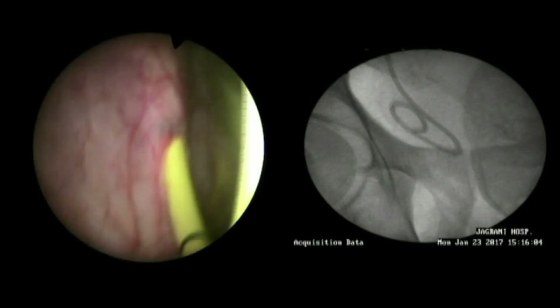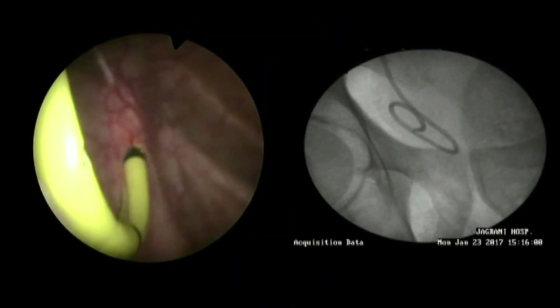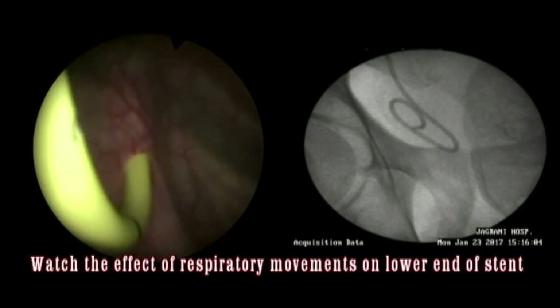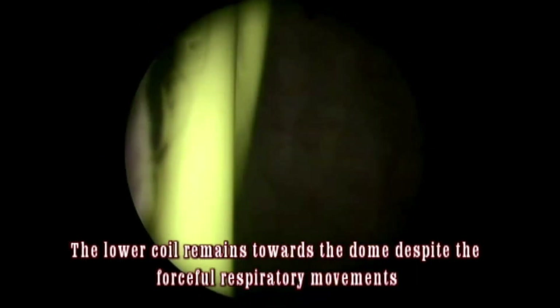For this, it is necessary that during stent insertion the bladder is slightly full. If you try to place this stent in an empty bladder, you will find difficulty in locating the lower coil towards the dome. Advance this stent into the ureter up to the black mark. At this point, you can watch the effect of respiratory movements on the stent — the lower coil will remain towards the dome and will not come towards the bladder neck. That is how it avoids trigonal irritation, bladder neck irritation, and reduces stent dysuria.